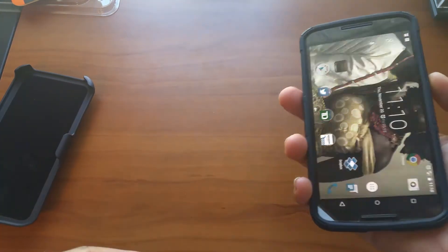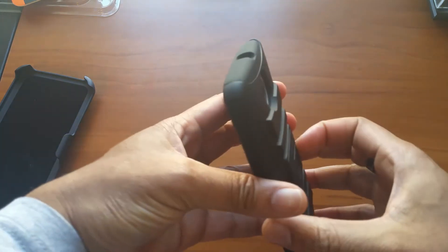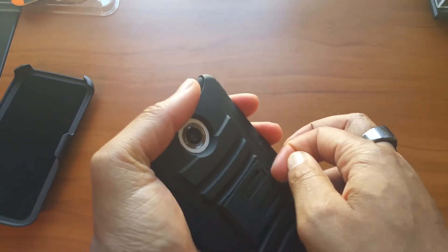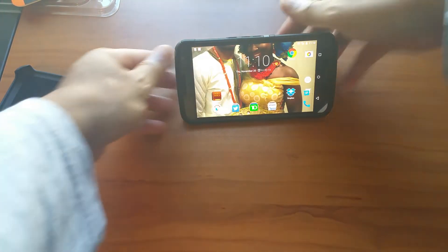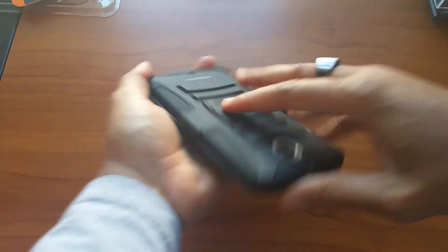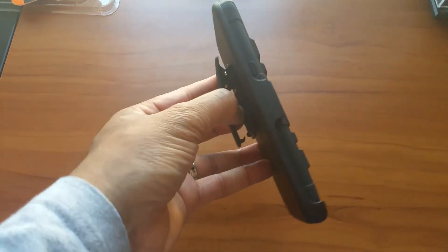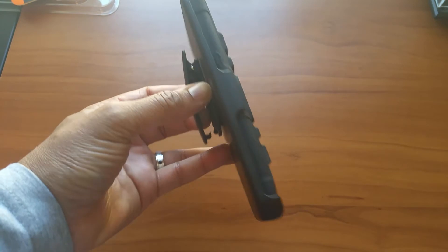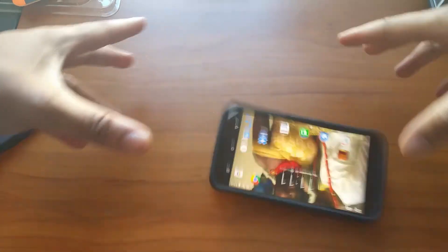It's not that big, and all the buttons are in the right spot. If you want to watch a movie, boom, right there — no problem. Put it in the case and it's not even as heavy as I thought it was going to be. This kind of case is probably good if you're going to the gym.